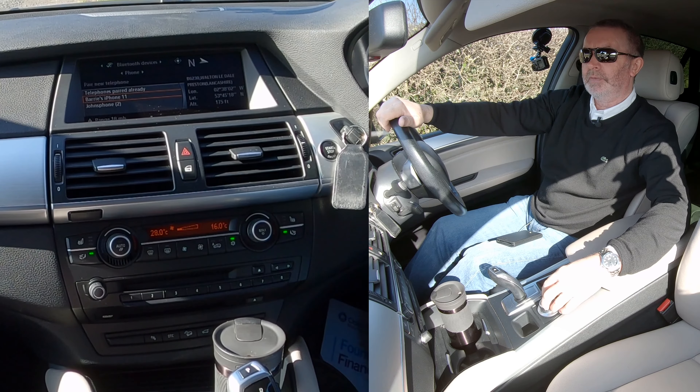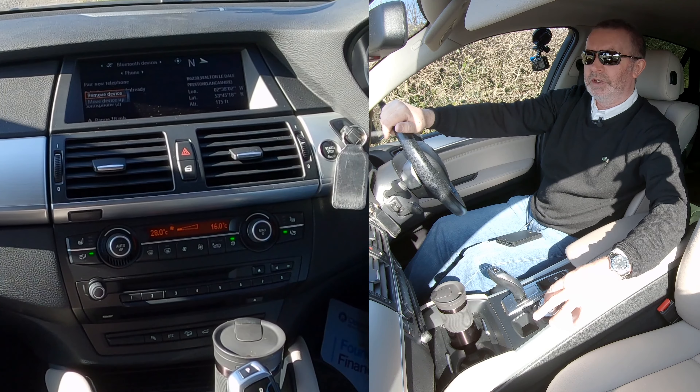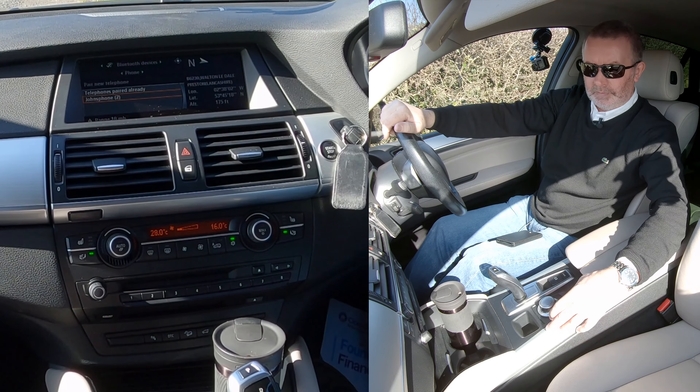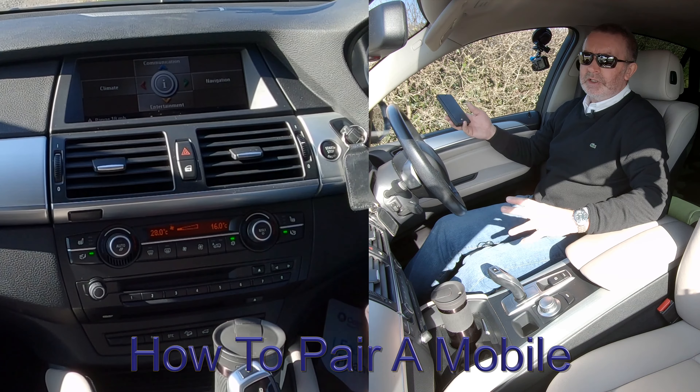Go down to my phone, click backwards to select it. It's given me the option to remove the device, which is what I want to do. Click remove device and that's it — it's gone.